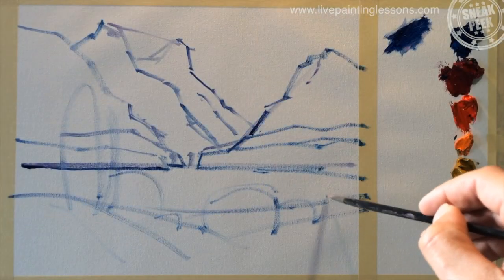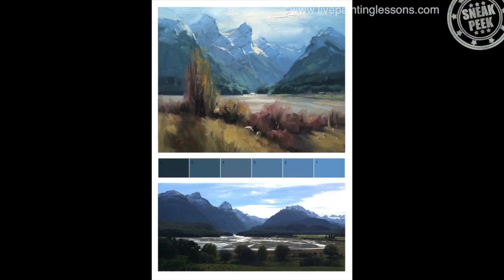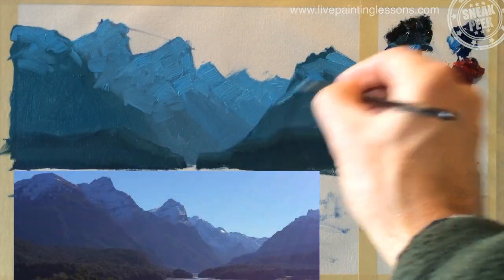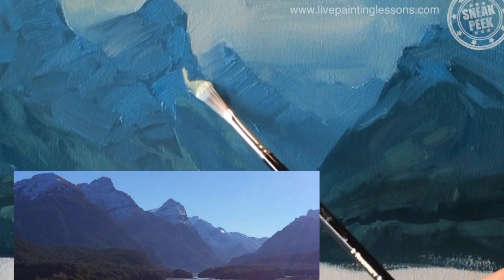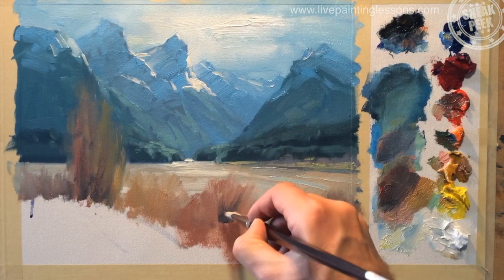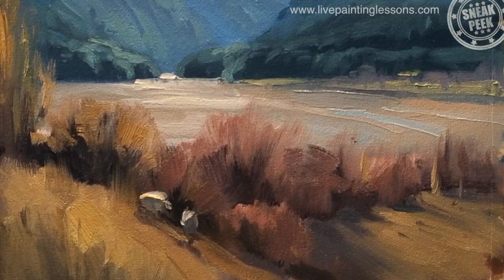Hi, I'm Richard Robinson. I'm from New Zealand, hence the funny accent, and in this lesson today I'm going to show you how to paint this wonderful location step by step. It looks like a tricky painting but I make it really easy for you. You'll learn how to paint receding mountains, snow and shade and light, and wispy autumnal willow trees.